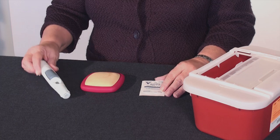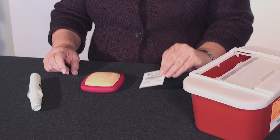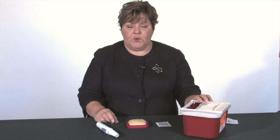How do we inject Sympony? First you're going to gather your supplies. You will need your syringe, which you will have taken out of the refrigerator about a half an hour before you're ready to inject it. You'll need an alcohol wipe or a cotton ball with a bottle of rubbing alcohol, and you'll need a puncture-proof container. It can be a sharps container like this, or a puncture-proof bottle such as a milk jug or a laundry detergent bottle.